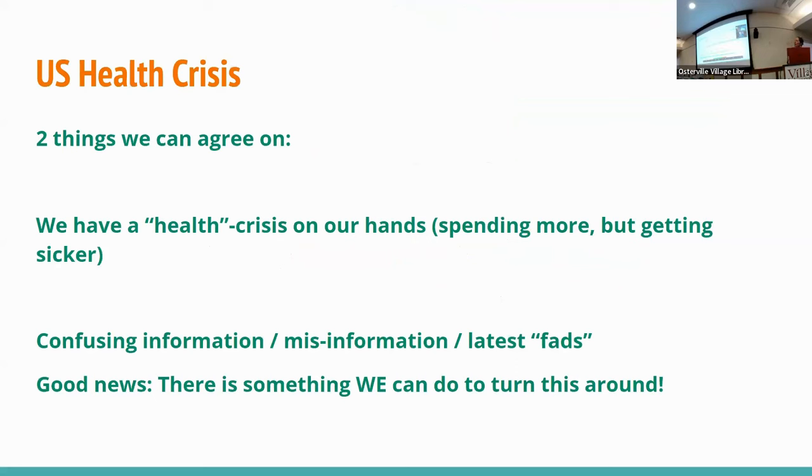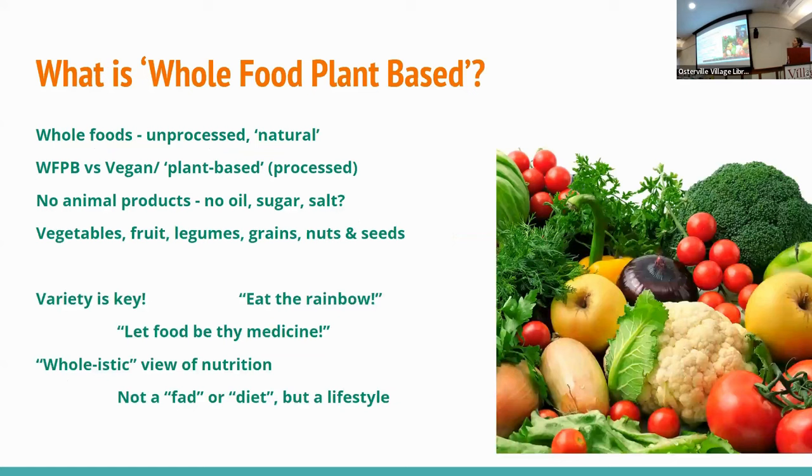One thing I like to remind people of is that we're having a major health crisis — not just here but in a lot of Western countries — where the cost of healthcare and chronic disease are both going up and up. We've been getting sicker since the fifties while spending more and more money, so something is wrong. A lot of the problems can be traced back to lifestyle and primarily food. There's so much misinformation, and the food industry tries to get us to eat junk food that's bad for us but addictive. There's actually a lot you can do to improve your own health, and it's not as complicated as some people would have us believe.